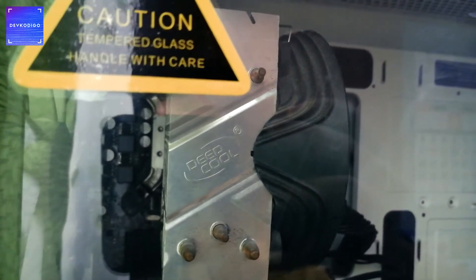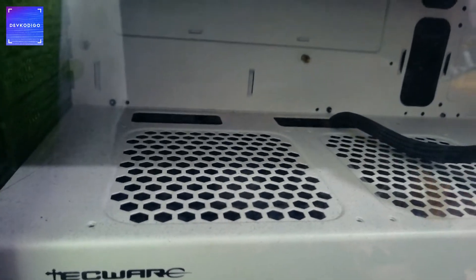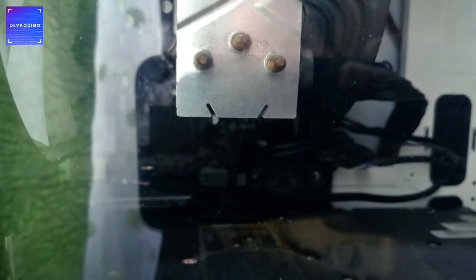So next item is my desktop computer. As you can see, medyo dusty siya sa ngayon. Yung aking case ay by Techwear. Yung processor nito is only an Intel 4th Generation i5. Hindi ko alam kung kailan tayo mag-upgrade.